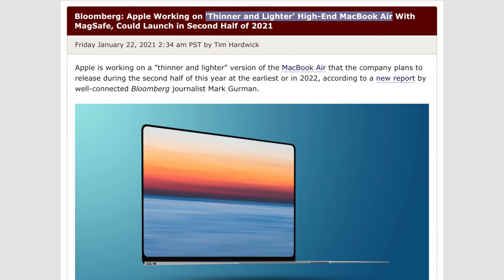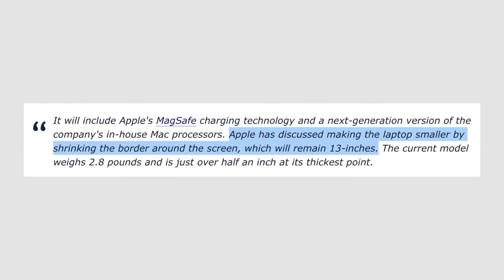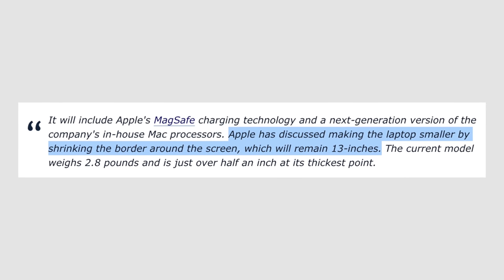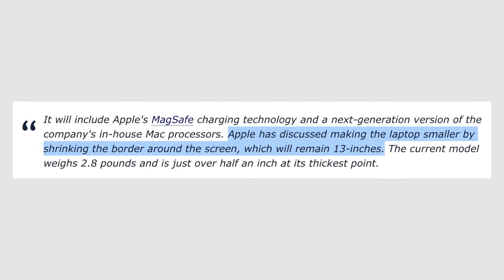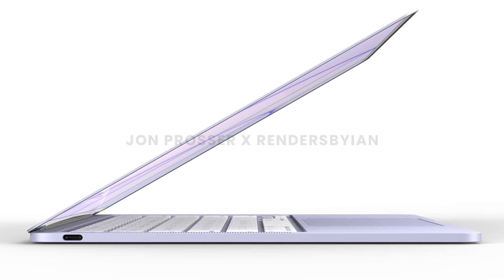Mark Gurman says that the screen size will stay the same 13 inches, but the body size will get smaller to fill in the bezels, so it's gonna be smaller than the current MacBook Air. If they are ever gonna be reusing the simple MacBook name, it's literally right now or never, because they won't be able to make another MacBook much thinner or smaller than this one. I'm still not 100% sure it's gonna be called the MacBook, so we're just gonna have to wait and see.